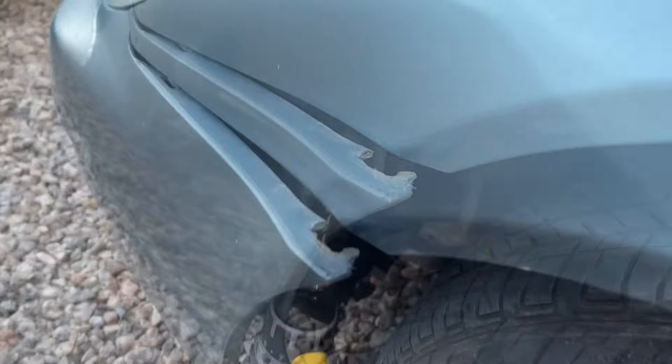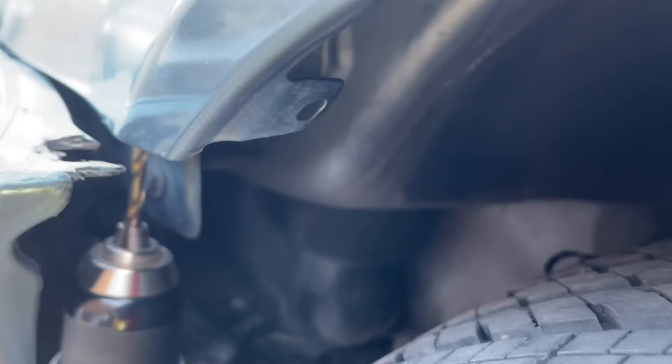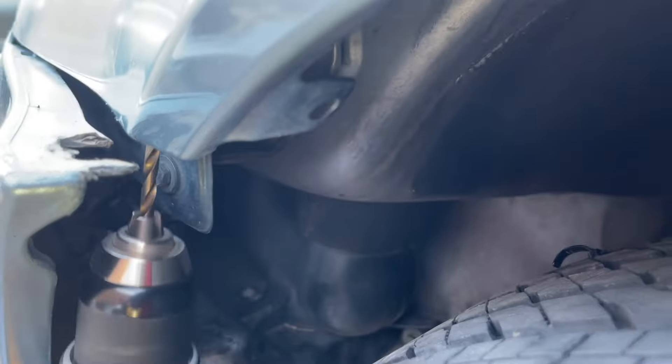All we have to do is come in here with a drill and drill up into the fender. Of course, wear your safety glasses and make sure that you're safe doing that, and watch for wiring — you don't want to drill into any wiring.